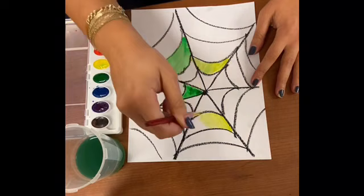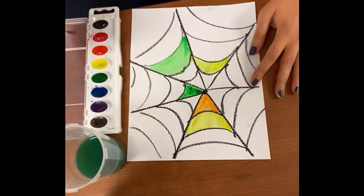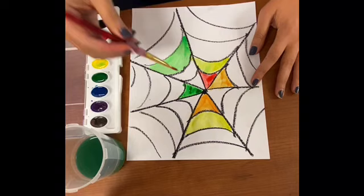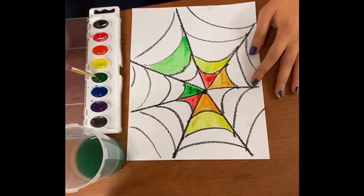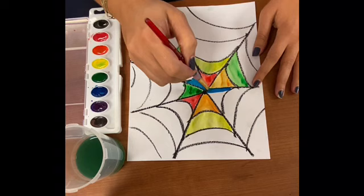Here you get to really explore your creativity and choose the colors and where you want to put them. I am coloring in each section of the spider web, but how you design yours is up to you. This is a really fun way to explore different shapes and different colors. If you used an oil pastel like I did, or a crayon, you're going to notice that when you paint over the black lines it does not smudge — the oil pastels don't have a reaction to the water, and it is a great material to use when trying to explore two different types of materials at the same time in one artwork.